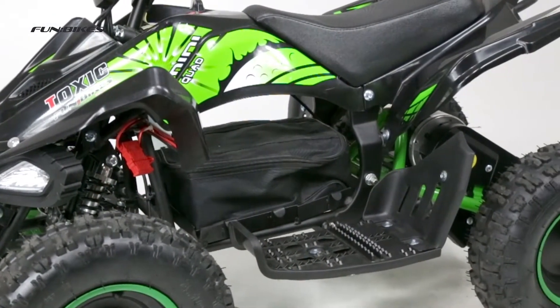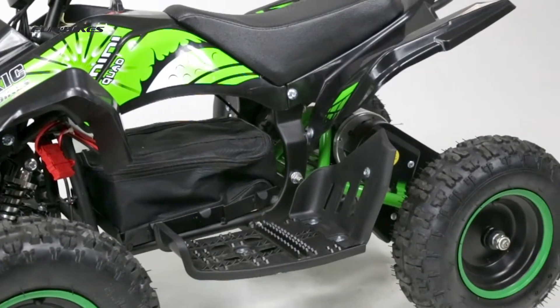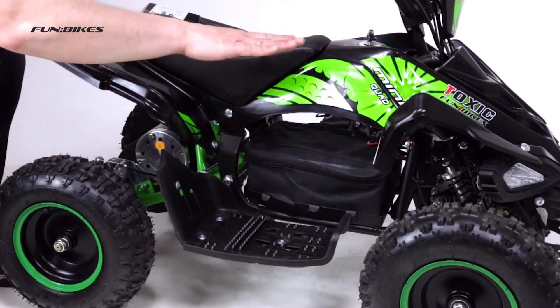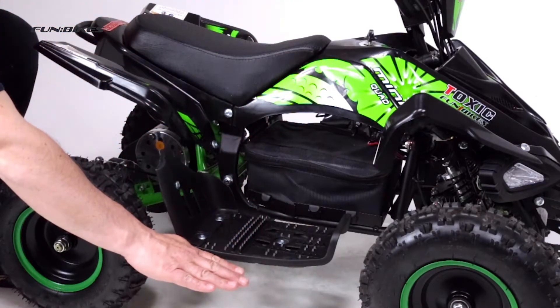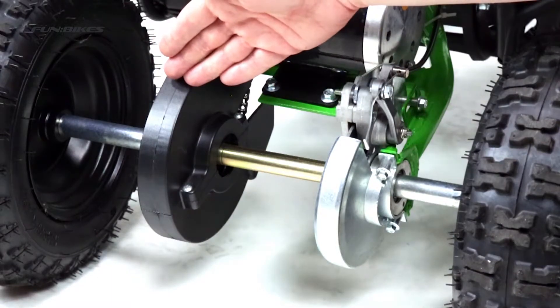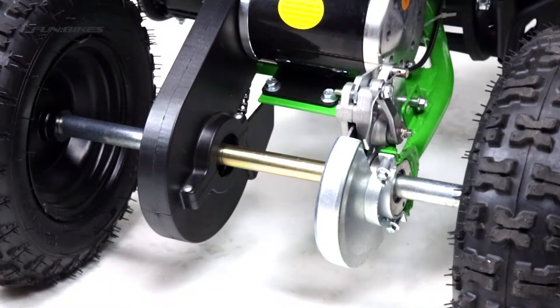High quality moulded panels complete with decals. Twin front headlights. The distance from the seat to the fully enclosed footrest is 30 centimetres. Fully enclosed rear disc brake cover and fully enclosed chain to protect children from any moving parts.